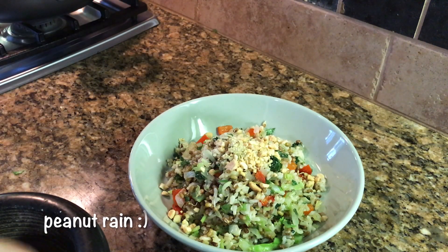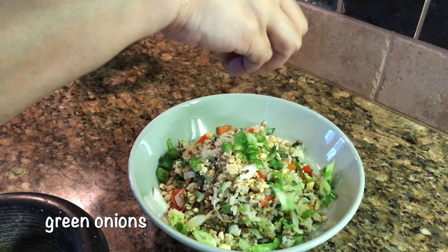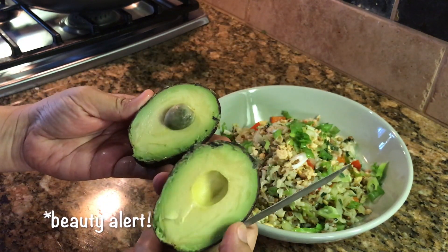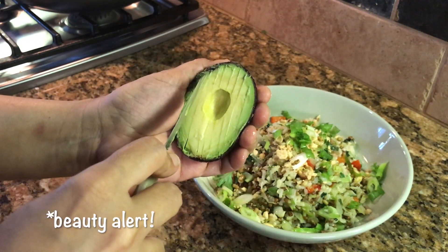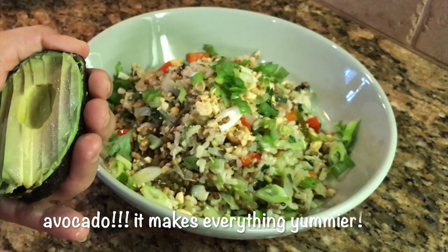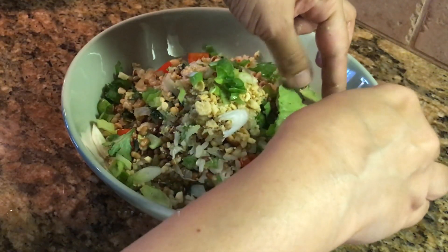Now making that bowl look pretty, because remember we eat with our eyes first. I love avocados and I happen to have one on hand that I'm going to use as a garnish. If you don't have them, use whatever you have. So there you have it — that's my nourish bowl!